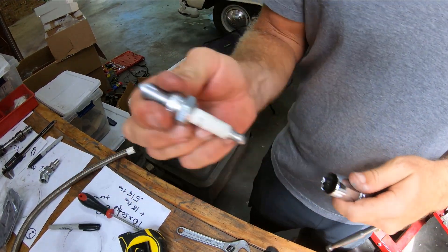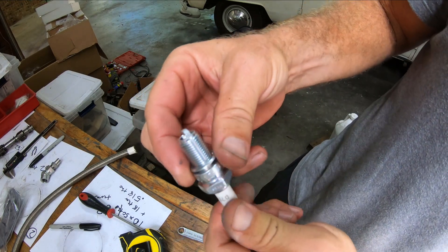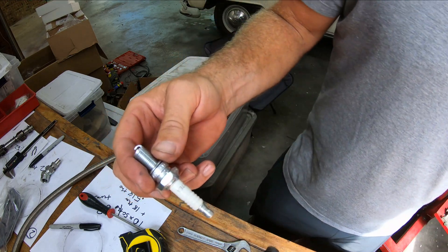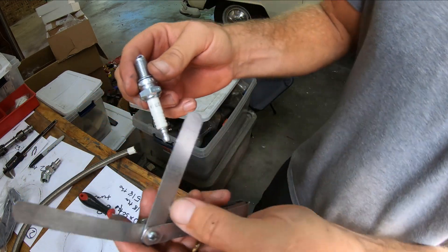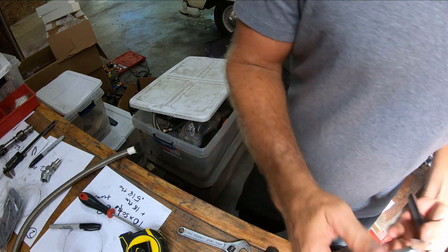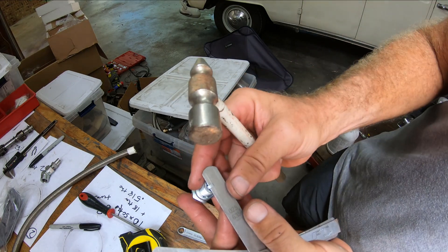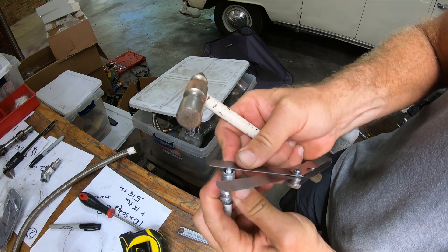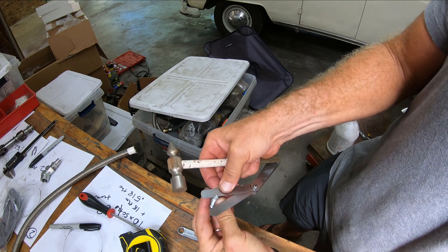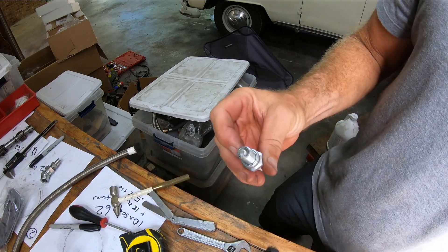I'm putting in the spark plugs. I got the heads and all the valve train stuff done. I'm using the NGK D7EA plugs. What I've been doing is taking my .25 feeler gauge to check the gap — this gap is actually really good already — but I have this little mini hammer and I just give it a couple taps on top of the .25 to set it.